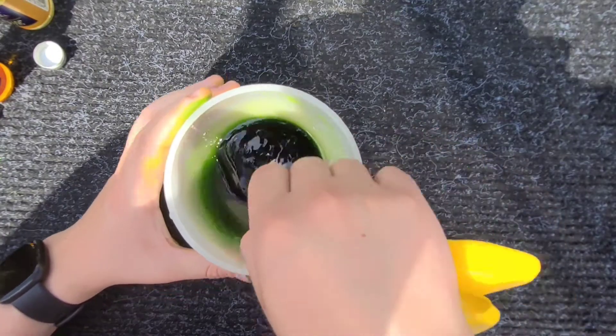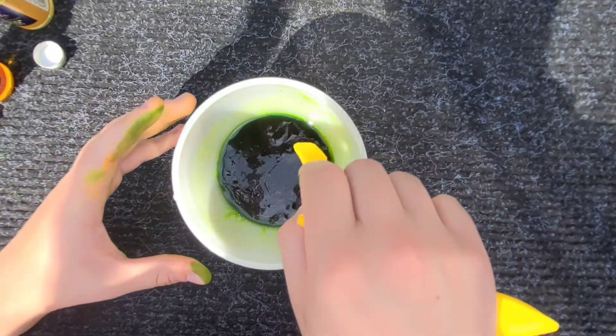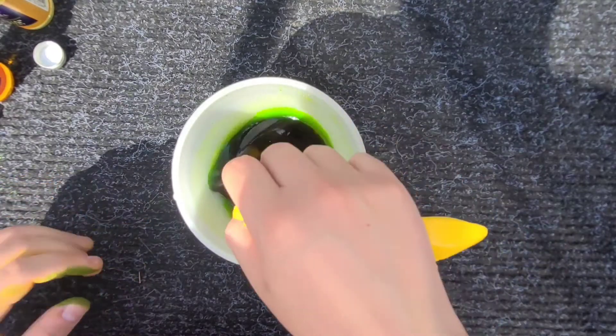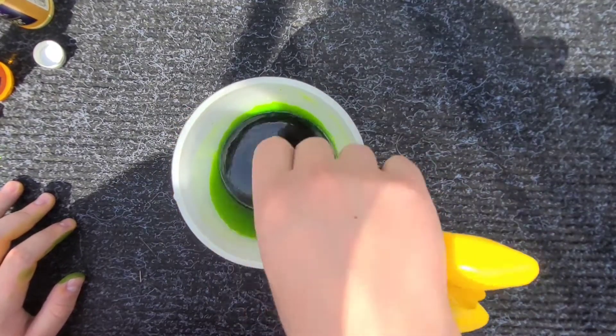You can also use corn flour if you want. But with corn flour, if you leave it too long it can gather at the bottom of the bottle, so if you're going to be leaving it for a long time, I wouldn't recommend using that.